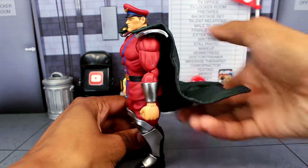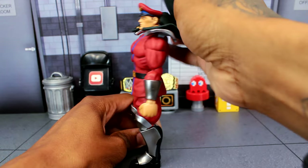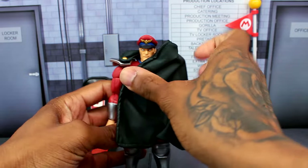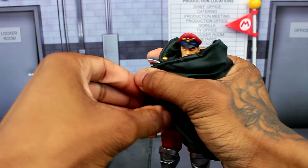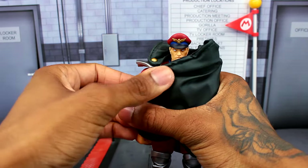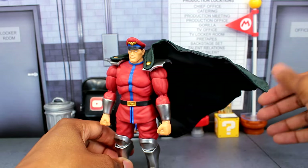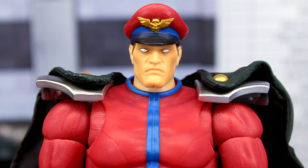The cape is like a bendy wire, so you can put it wherever you want — even straight up, or angled to the side like the wind is blowing. You know how sometimes Bison would cover himself with the entire cape? You can position it like that, or keep it flowing to one side. It can hold its position really well.